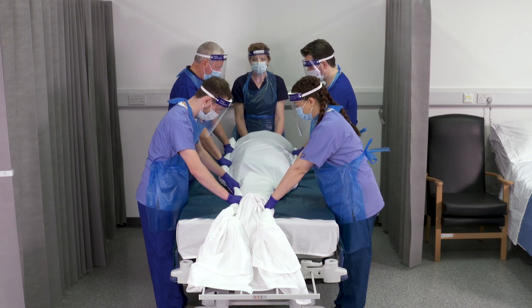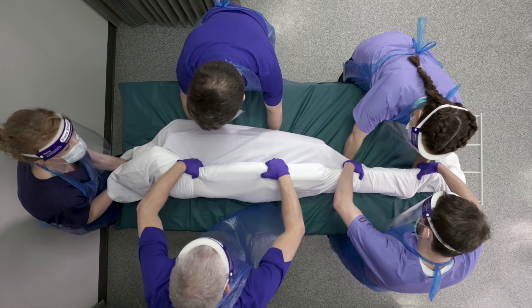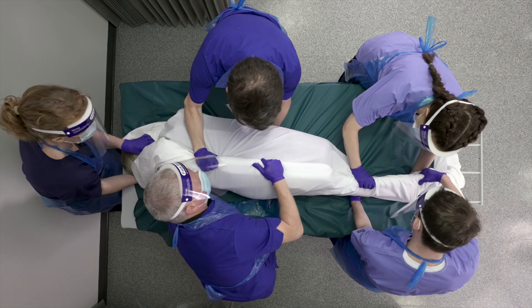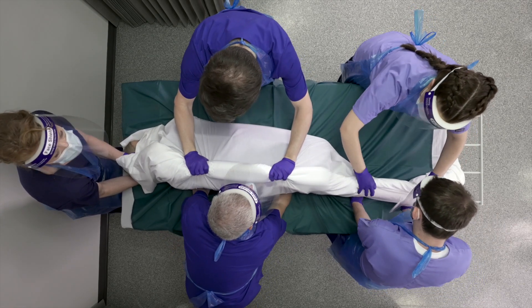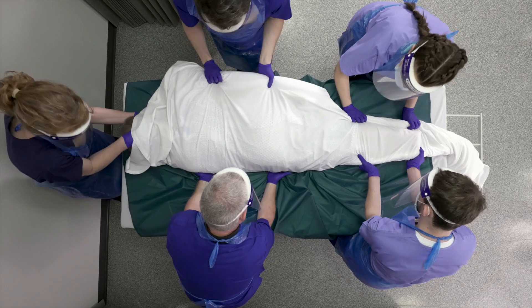Slide the patient to the edge of the bed. Tilt the patient to a 90 degree angle. Swap clinician's hands over in preparation to tilt the patient, then tilt the patient 90 degrees into the prone position.